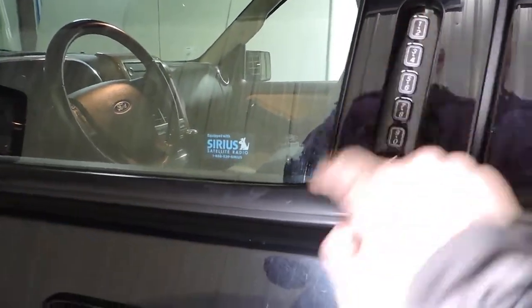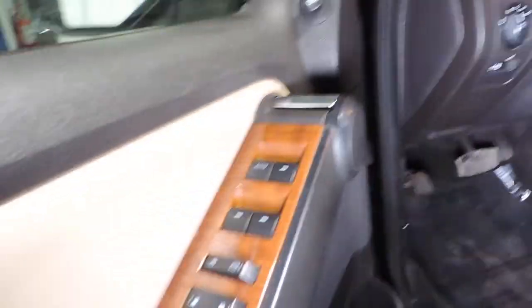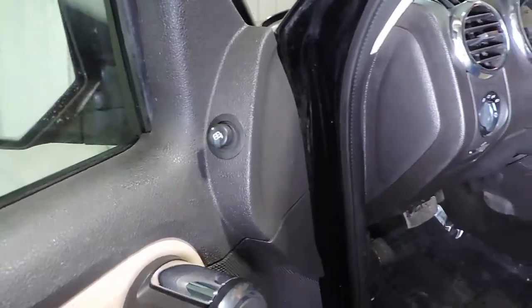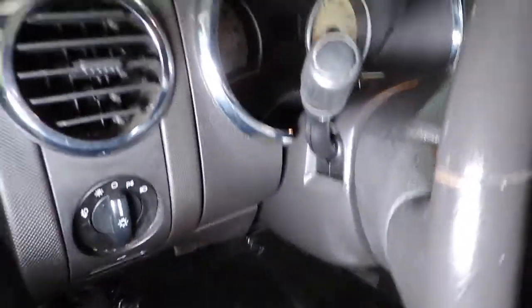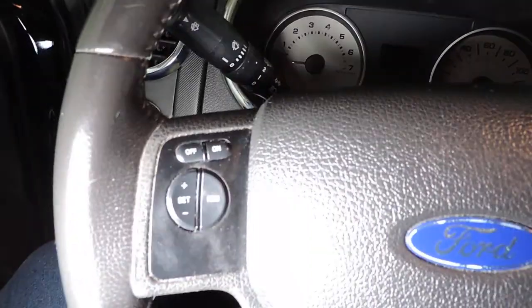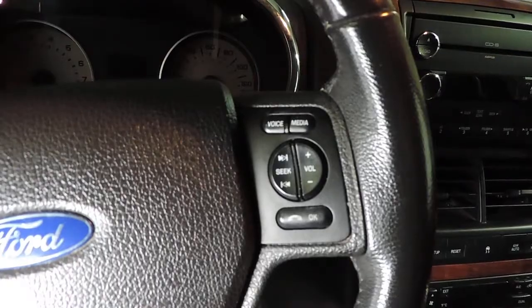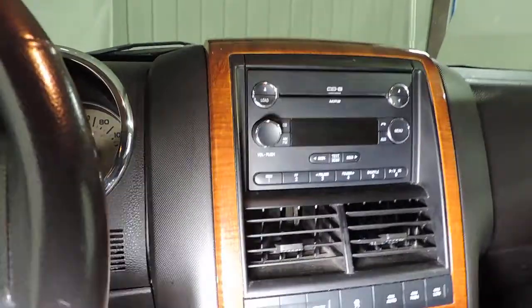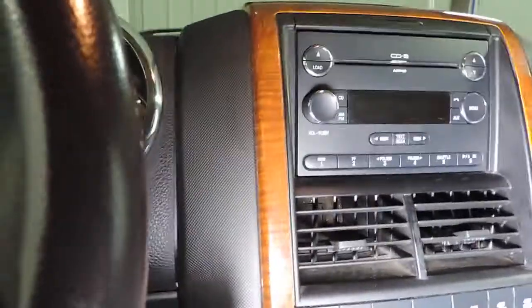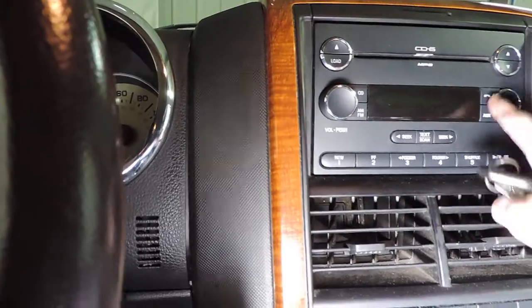We do have a keypad there — a keyless entry keypad. Power windows, power door locks, and power mirrors up top. There are your buttons for your lights, cruise control, and all of your options for your radio are available on this side of the steering wheel, so nice easy access while you're driving. A six-disc CD changer with all of the buttons and options there.